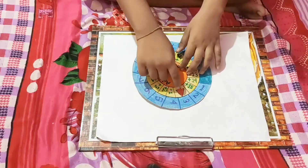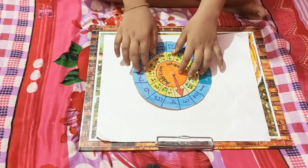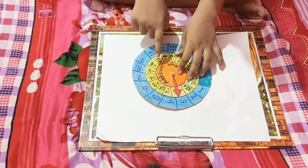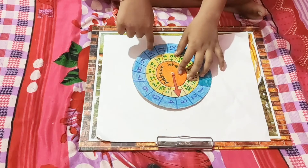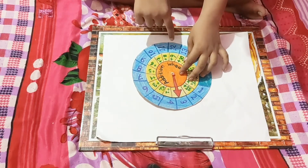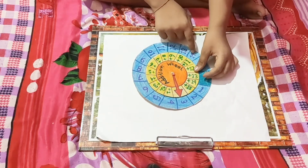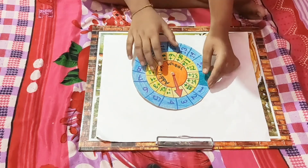For 3: 3 plus 1 is 4, 3 plus 2 is 5, 3 plus 3 is 6, 3 plus 4 is 7, 3 plus 5 is 8, 3 plus 6 is 9, 3 plus 7 is 10, 3 plus 8 is 11, 3 plus 9 is 12, 3 plus 10 is 13, 3 plus 11 is 14, 3 plus 12 is 15.